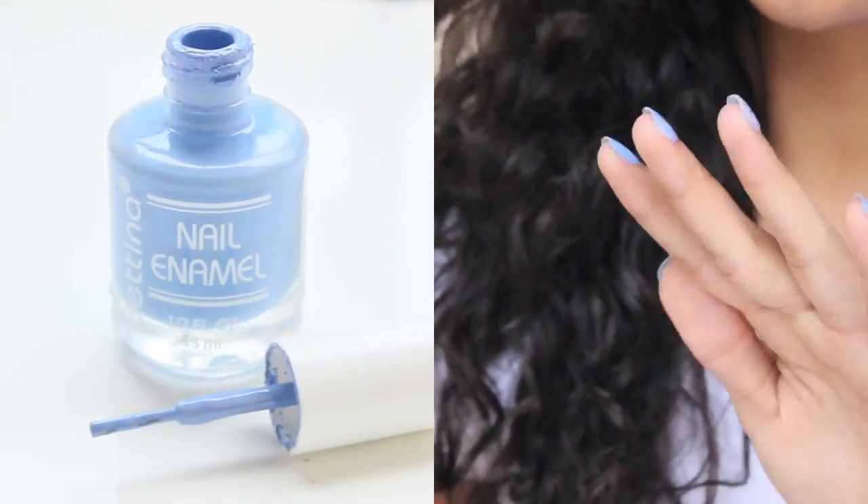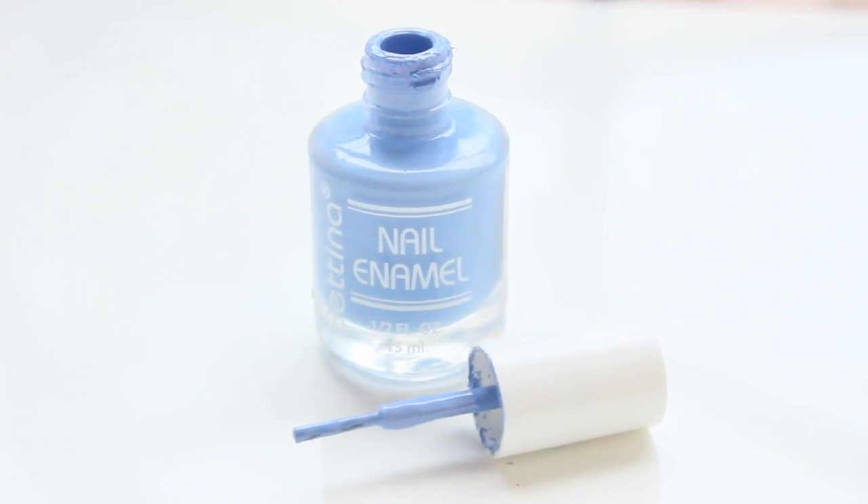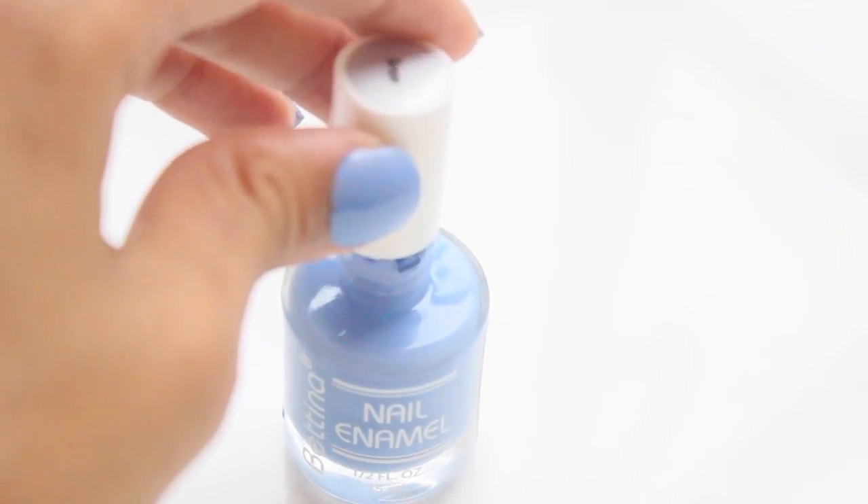Do not wait in between coats of polish with the top coat lid off. Always tighten your polish bottle and never leave the lid off for longer than necessary. Exposing your polish to air is one of the leading reasons your polish thickens, causing the shelf life of your polish to shorten.